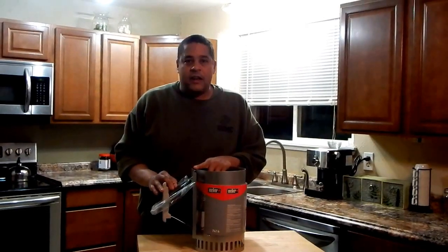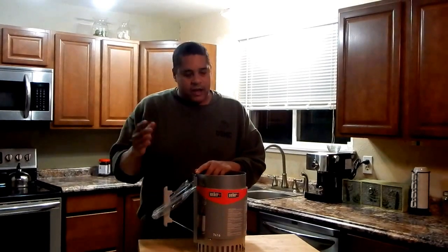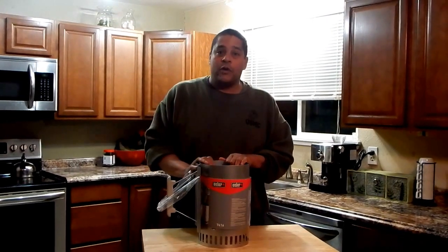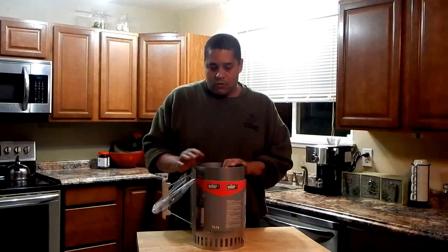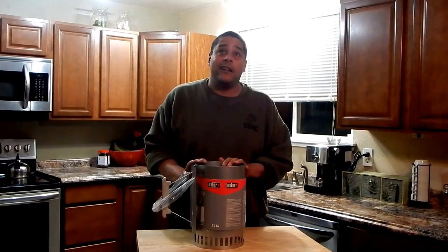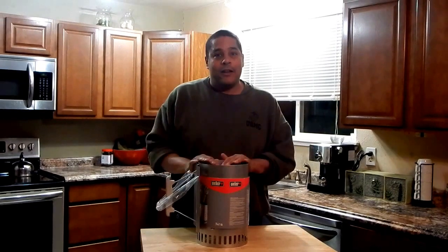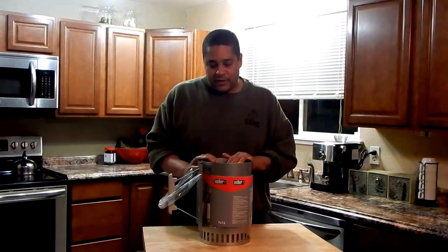What's up everybody, this is Lyle with No Hippie BBQ and Cooking. My other chimney starter went out a while back and I didn't bother getting a new one, so I've just been using charcoal. Anyway, I'm going to do a review on this Weber 7416 charcoal chimney. I bought this for $15 — I was going to go with one of the cheaper ones at $4 or $5, so hopefully it was worth coming up to this price range.